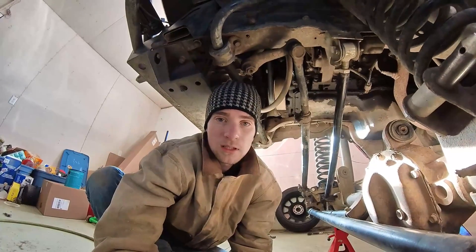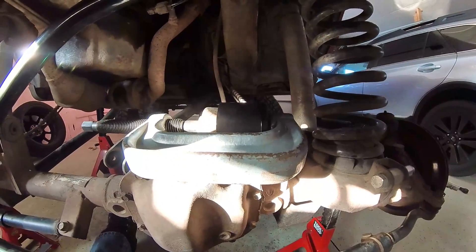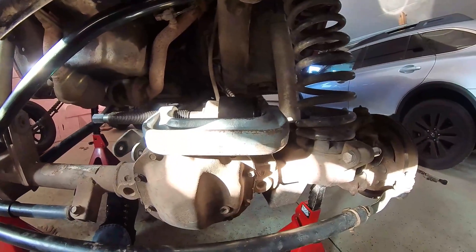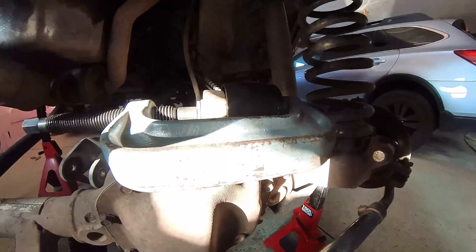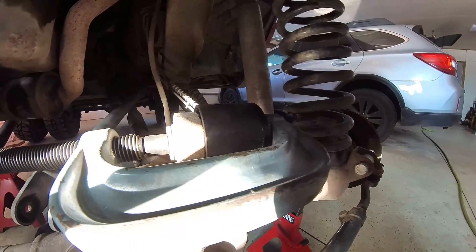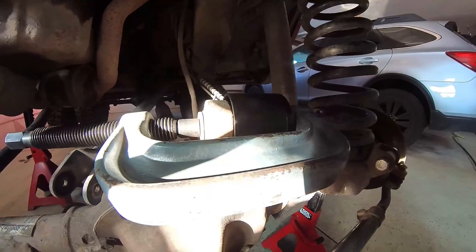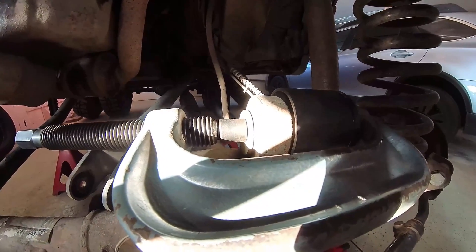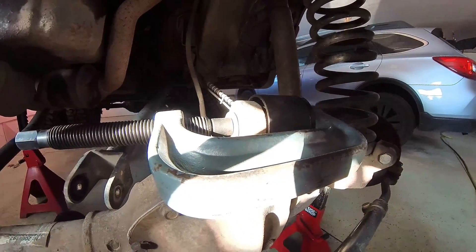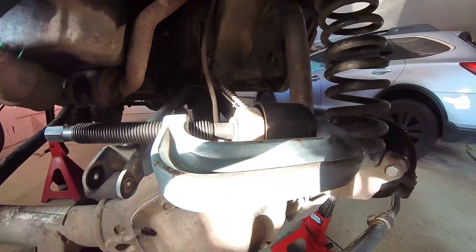I did not buy the tool jig from Iron Rock Off-Road to remove this because I was hoping I could use this ball joint press. I took one of the fittings and fitted it around the outside on the driver's side — it's not quite the right size for meeting up with the mounting point on the diff, but I'm hoping once there's tension on it, it'll hold it straight. I just took a thick washer to put on this side, and I'm going to start tightening this down to see if it'll press that bushing right out.